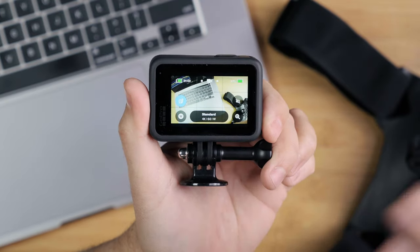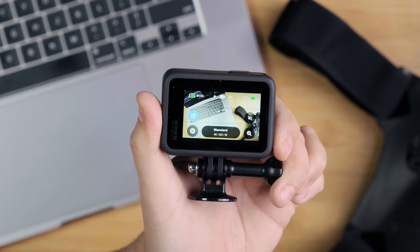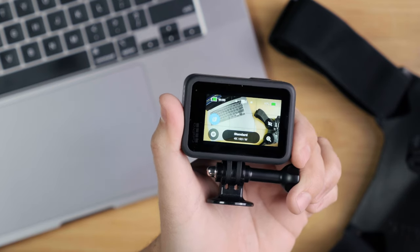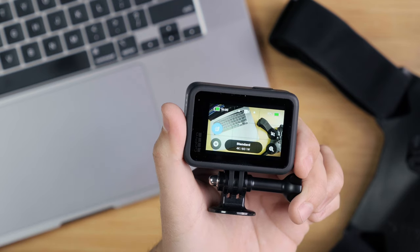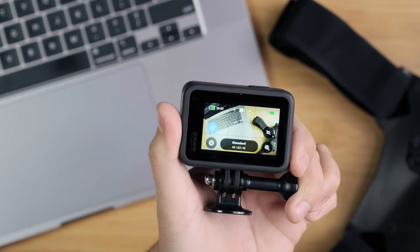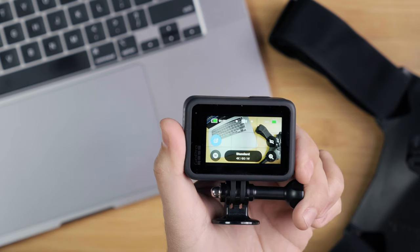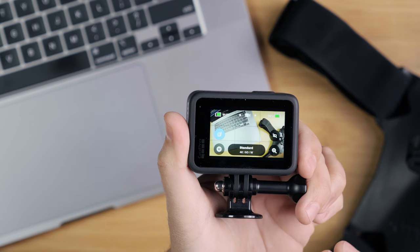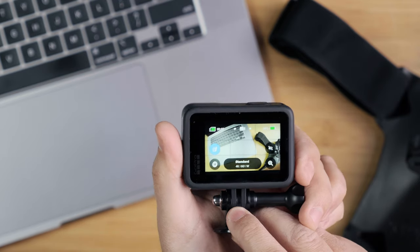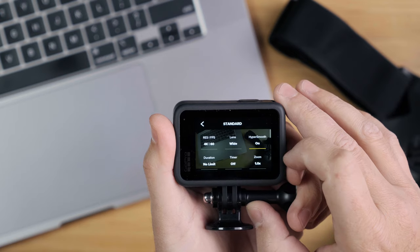I shot everything in 4K 60 frames per second. The reason I shoot in 4K is because everything we use these days is higher resolution than standard HD. Our televisions and computers are mostly higher resolution, so I want my video content to be high enough resolution for modern devices. I shot in 4K 60 because I wanted the ability to slow my footage down — if you shoot in 4K 30 or a lower frame rate, you can't get that slow motion effect.